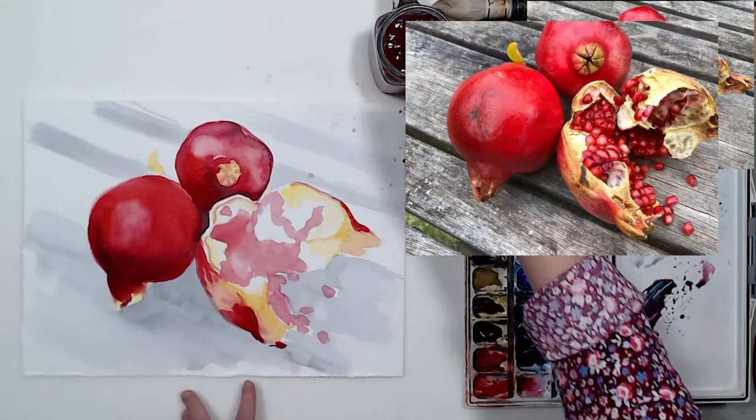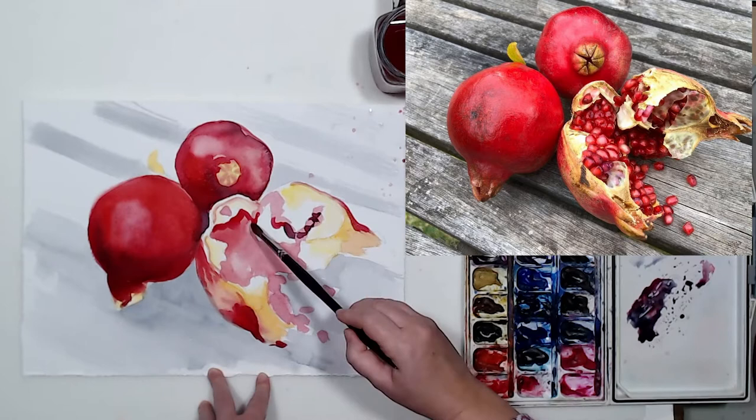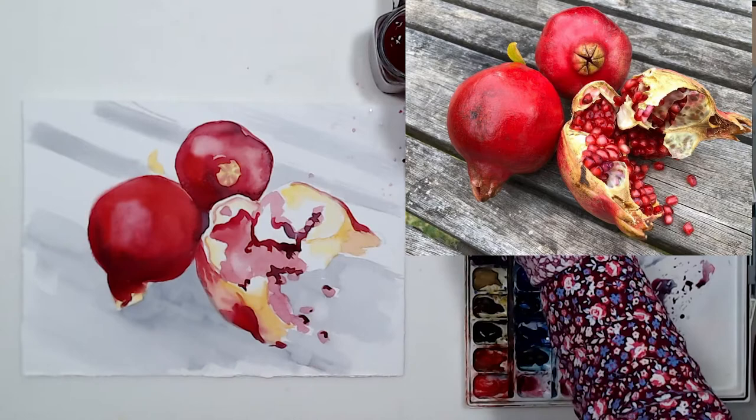Now we can work on our broken-up pomegranate. Those little membranes will be casting shadows as well. I am still looking for large forms — I am not painting every single seed yet. That's why I painted those two little cast shadows on it, and I'm going to let it dry while I work on the small details on the other two pomegranates.